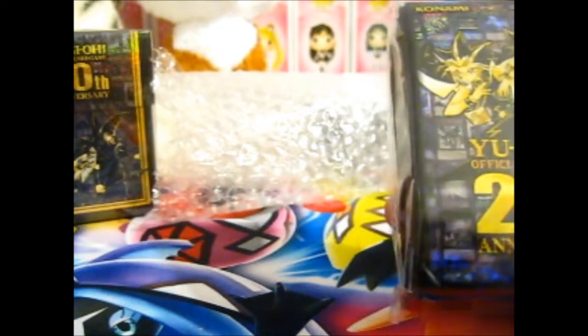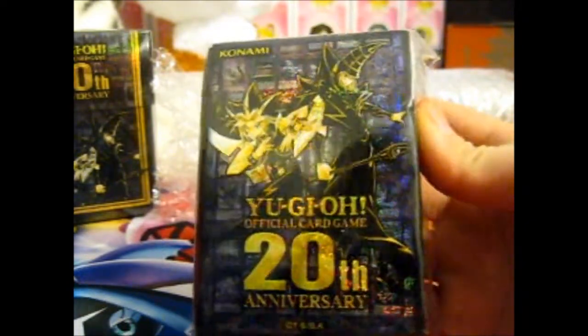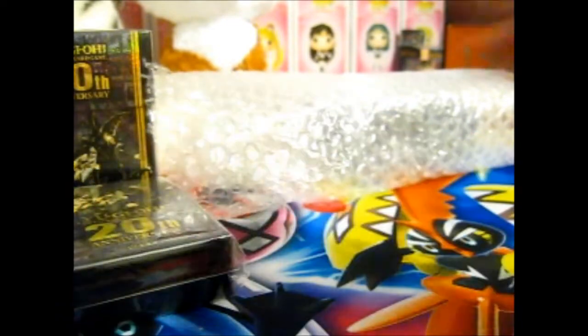That's a good deck. These are the 60 card sleeves, and they are holographic, which is very nice. So those are those two.